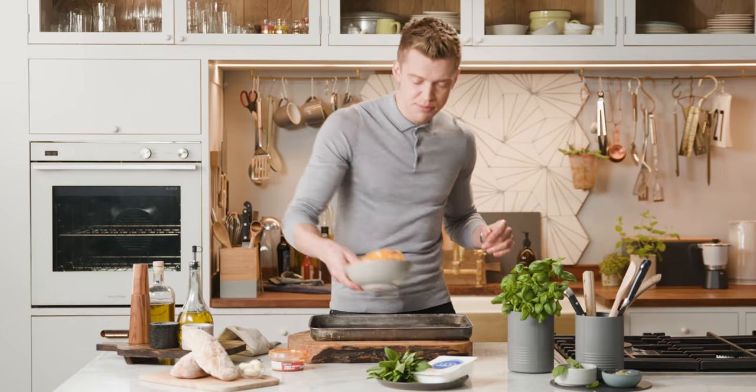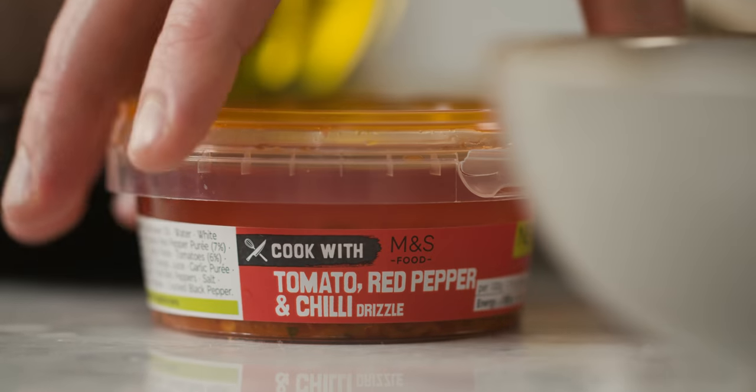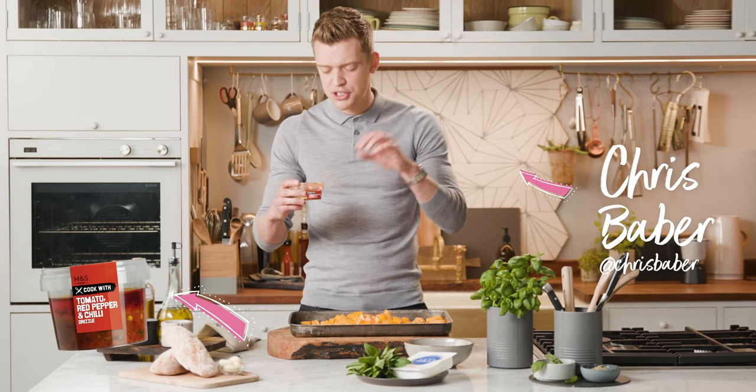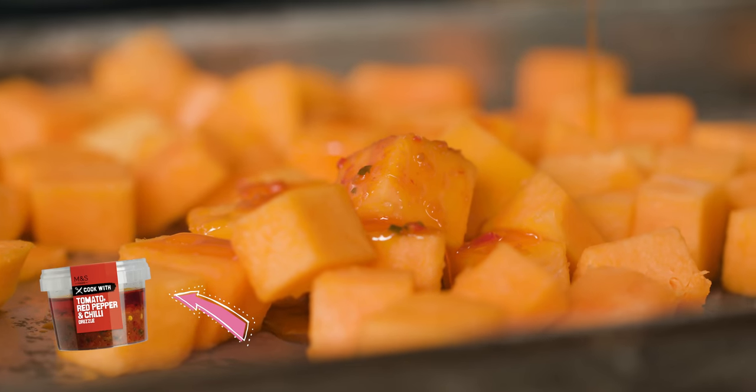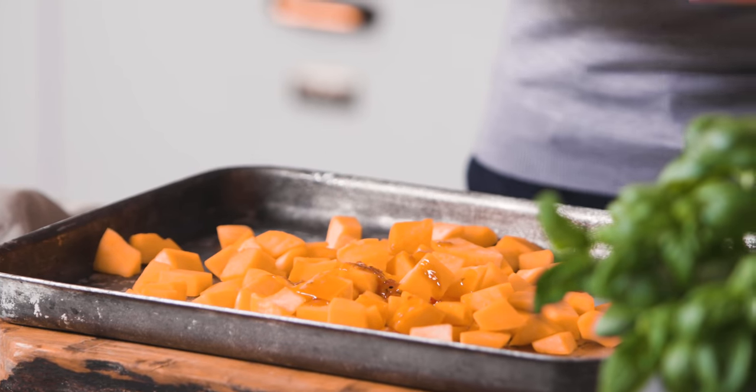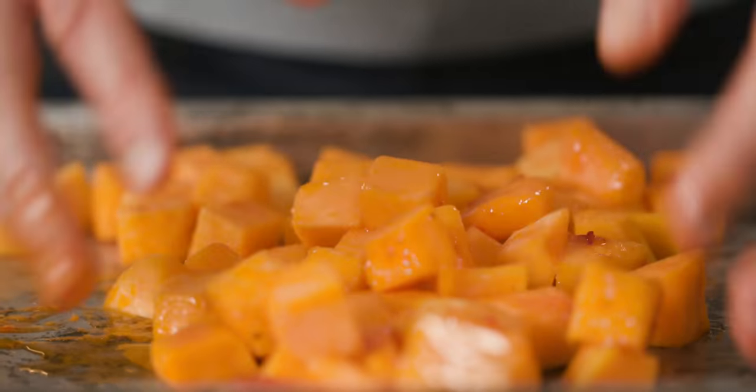I've got two bags of diced butternut squash. I've got this Cooked with M&S tomato, red pepper and chilli drizzle. The flavours have been expertly balanced by the chefs at M&S. That's going to give a rich, fresh and spicy kick to any meat, fish or bird. And that's just going to roast in the oven for about 30 minutes.